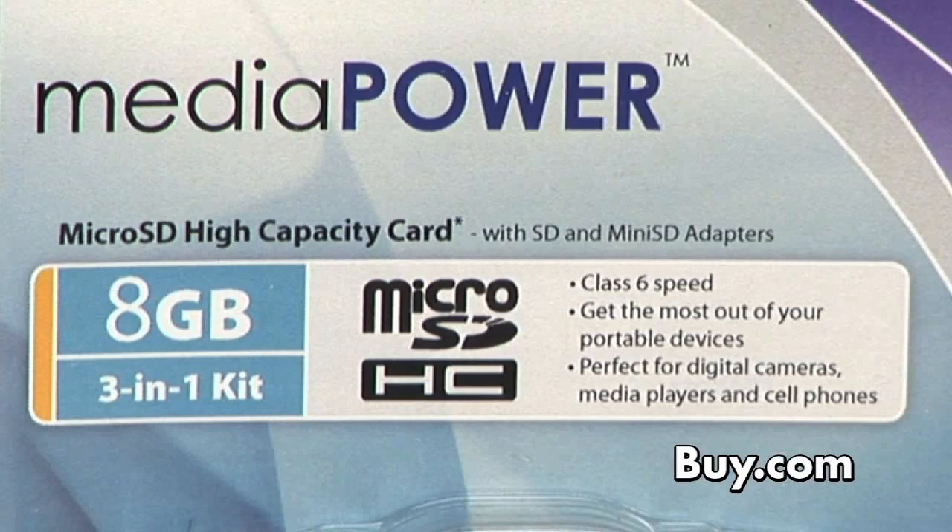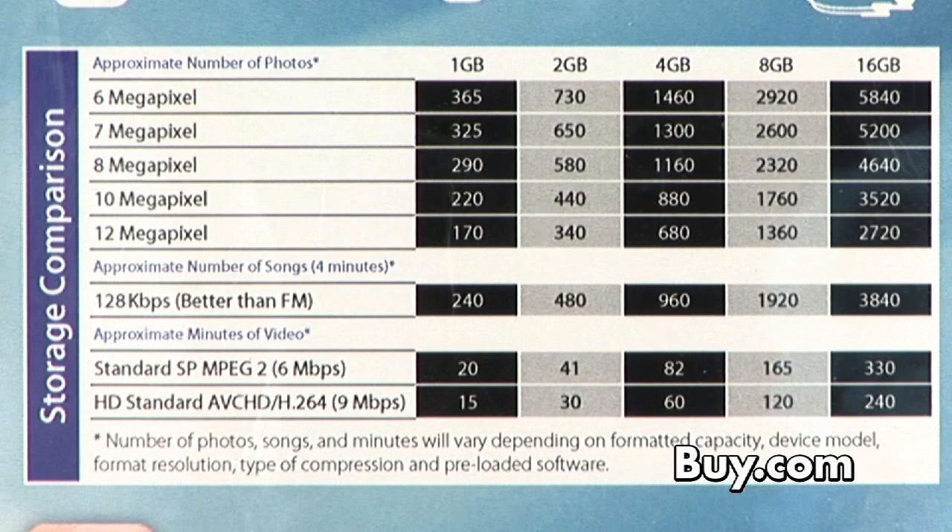Centon's 8 gig micro SD card will hold up to 2,000 songs, 3,200 photos, or 32 hours of video.